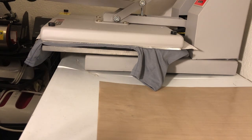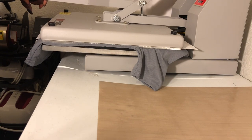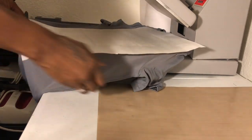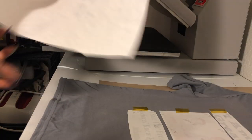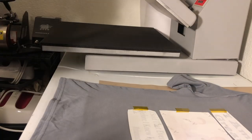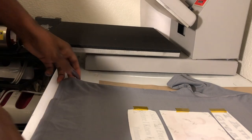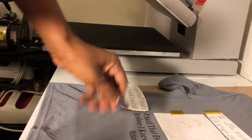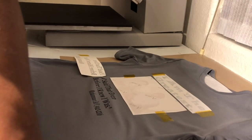Okay, that was our 60 seconds. Let's check out our shirt. Never reuse your parchment paper — it bleeds through and can mess up your project. Always use a fresh piece for sublimation. Wow!